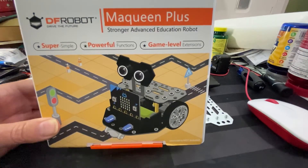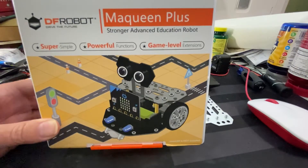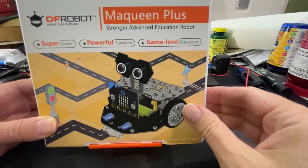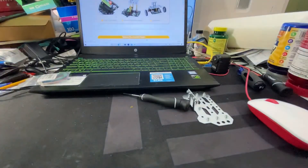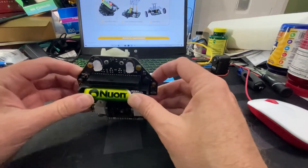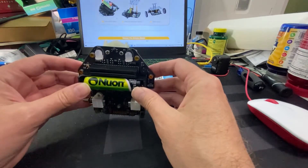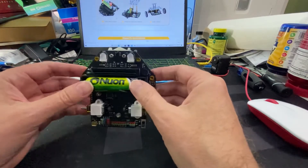Hello everybody, I'm going to do a quick build video of my DF Robot — the sees the plus version. First step: I've already installed the battery. This is a rechargeable lithium-ion 18650 battery, 2600 milliamps, 3.6 volts.